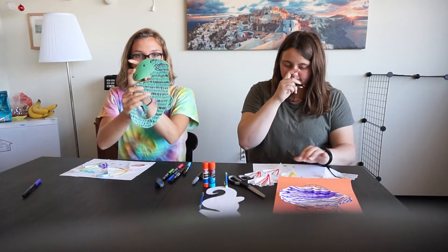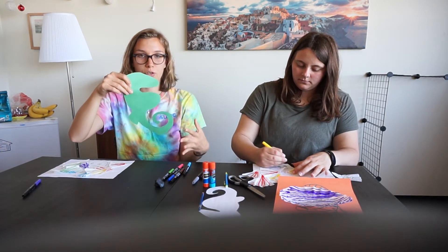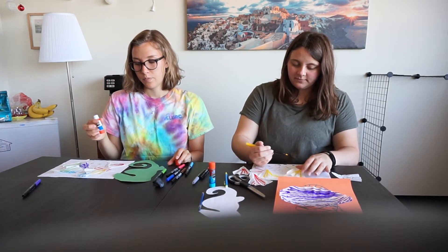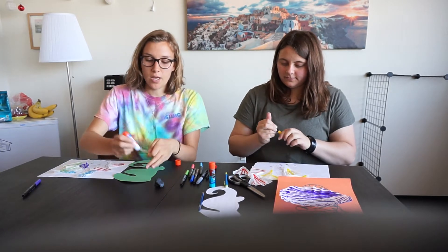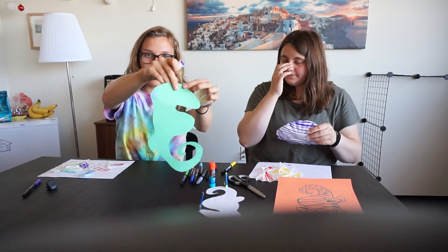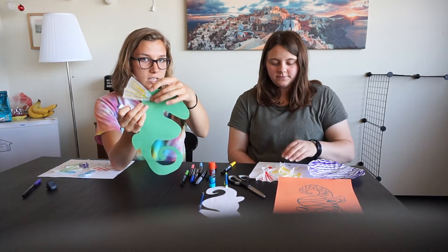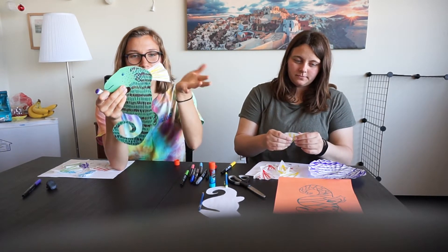I'm going to take my seahorse — this is the side I want face up — and flip it over to the face-down side, just the plain side with no decorations. Then I'm going to grab my glue stick, open it up, get it to a good height, and take my first fin. I'm just going to add some glue to the very edge of my seahorse. You can see that's where I added my glue, and then I take my fin and stick it on so that the pointy side is touching the glue. Now we have this nice, flowy fin coming off the seahorse.